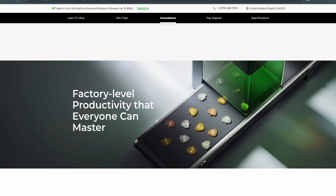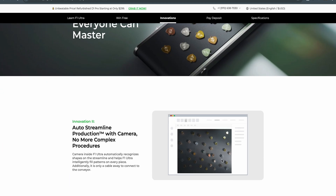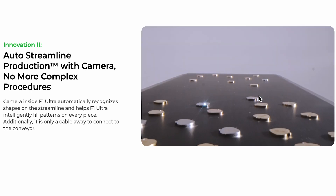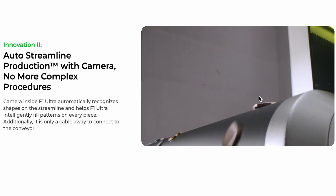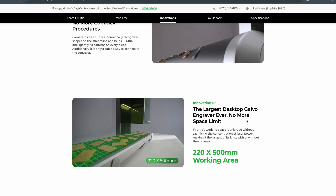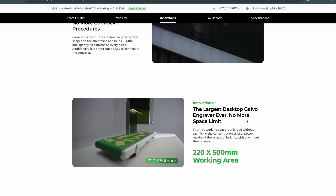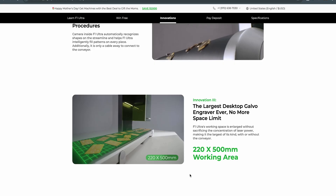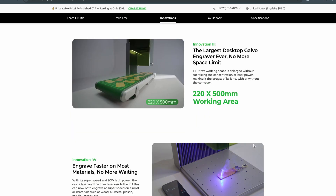It says factory level productivity that everyone can master, and it looks like it has a conveyor belt. This video shows a camera and someone dropping an SVG file, which automatically batch recognizes all the materials on the conveyor belt and just fills them in. That's going to save a lot of time. It also says the largest desktop Galvo engraver ever — no more space limit — with a 220 by 500 millimeter working area, which is much bigger than other fiber lasers. This is going to be a productivity workhorse.